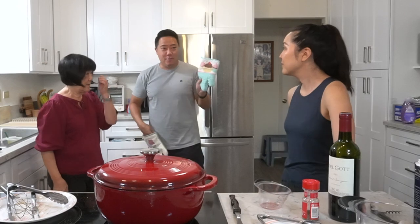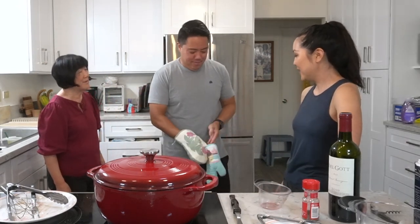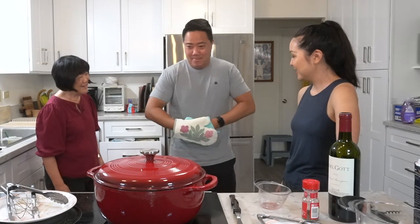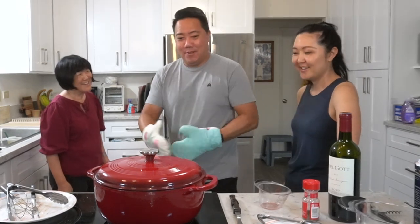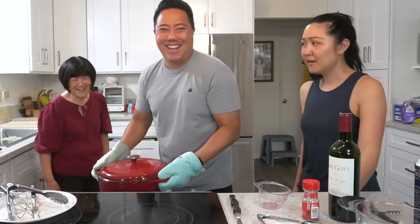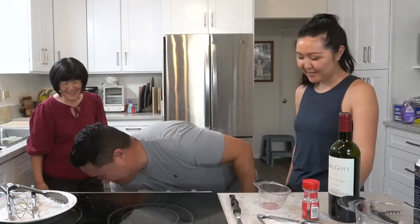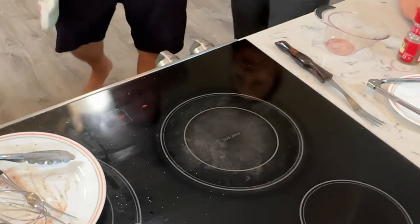It's not quite covering the meat but we're putting it in the oven now — two and a half hours at 275 degrees. Using cute little cupcake oven gloves. Alright, in it goes — we'll see you in two and a half hours!